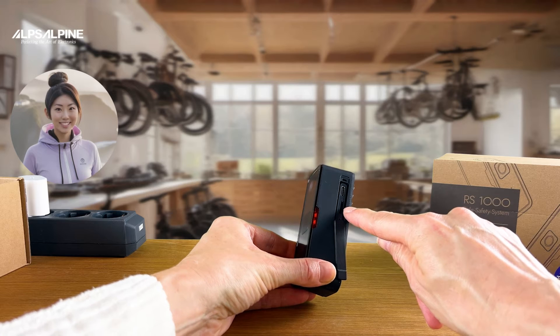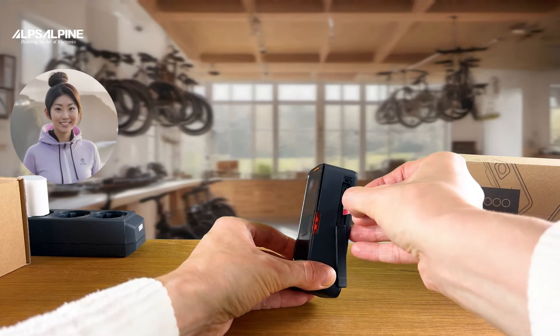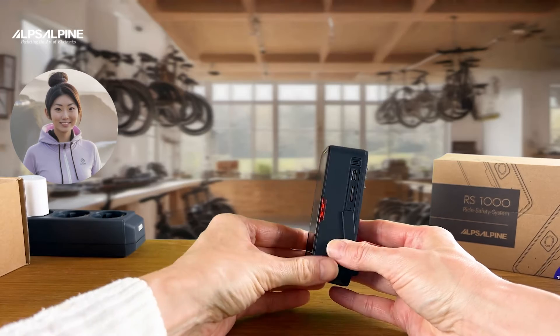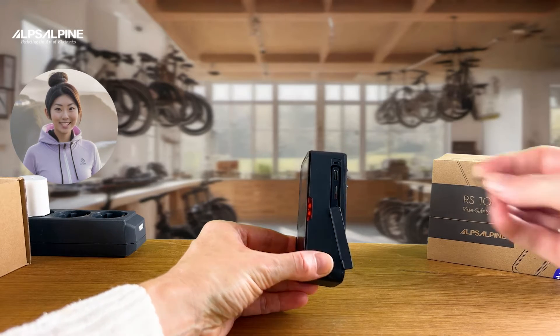Below this is the SD card slot in which you can insert a micro SD memory card if you also want to use the RS1000 to record driving scenes or for the dashcam function. Insert the micro SD card into the slot with a bit of sensitivity until you hear a clicking sound.